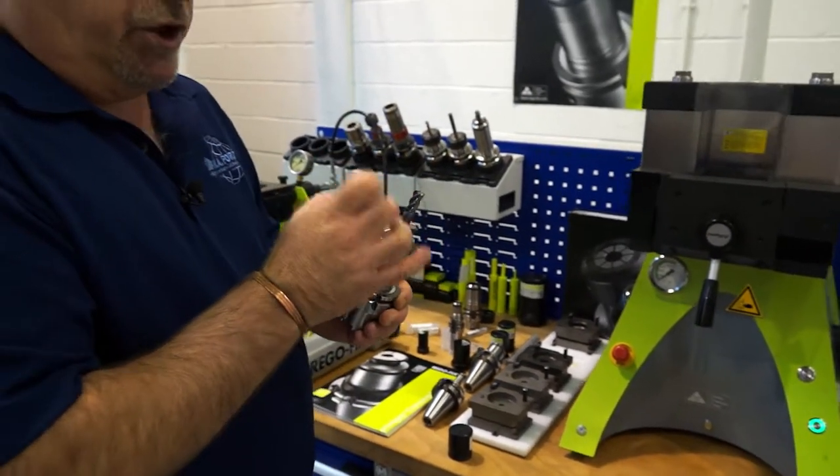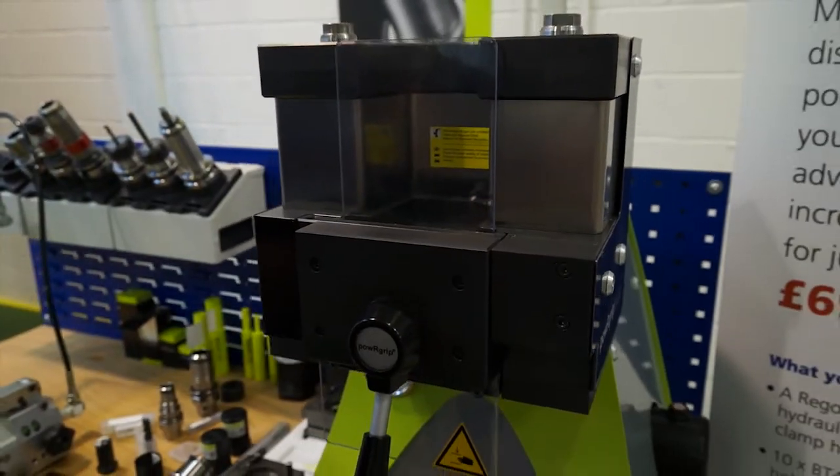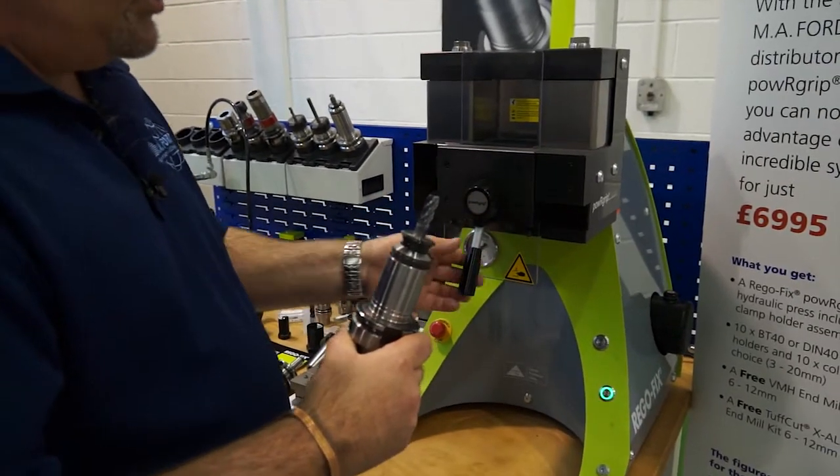Inside the holder you have a very shallow, very accurate taper, and on the collet you have the same. I've assembled the tool - the collet's in and then the tool is into the holder.